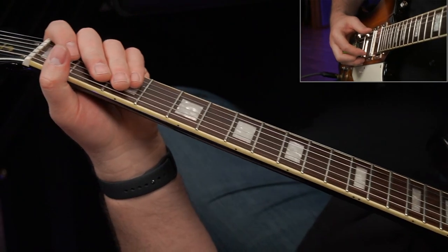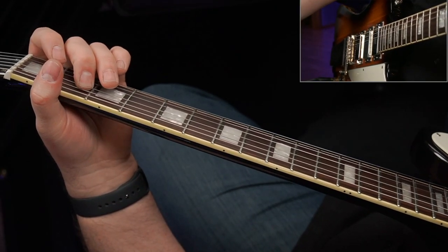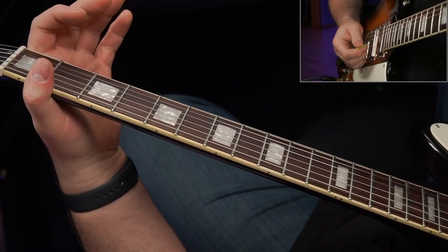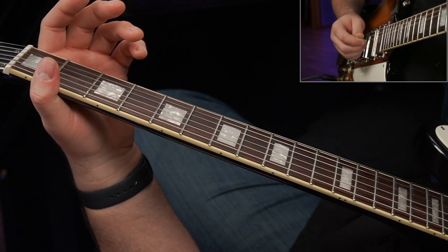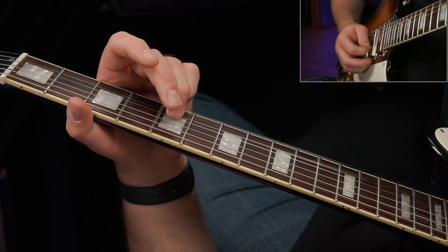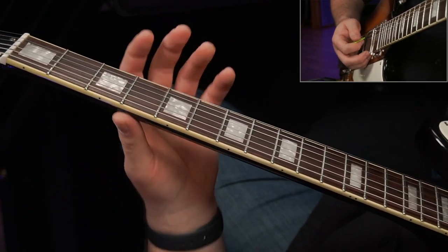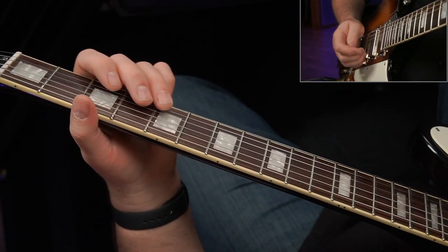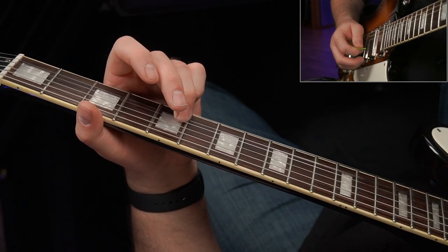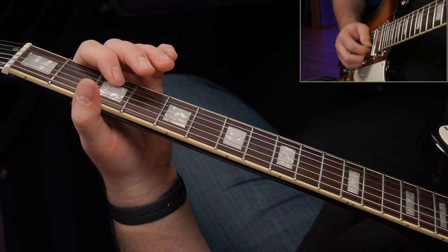The first thing I began noticing about Johnny's playing as I got into this lesson is he would do a lot of stuff in box one where the phrasing was different than what I was used to. If you've watched the solo, it kind of starts off with that little thing right there. You'd be surprised how long it took me to figure out the exact timing of that, because this is such a simple thing — sliding up here, getting that unison note, this little simple pull-off.